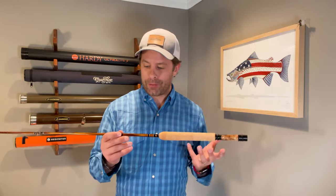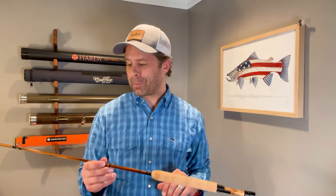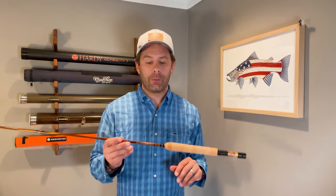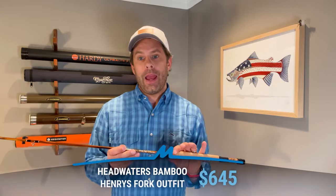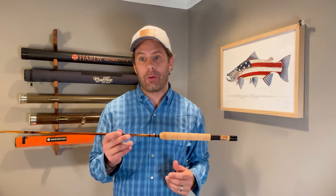I've got a feeling that once you get this out on the water and start casting it, you're going to want to keep it. The Henry's Fork outfit retails for $645, and you can check it out at headwatersbamboo.com. If you happen to pick one up, leave a comment and let us know what you think.